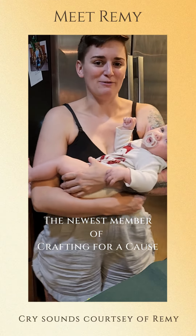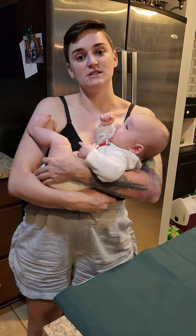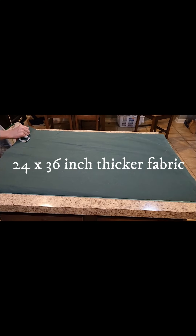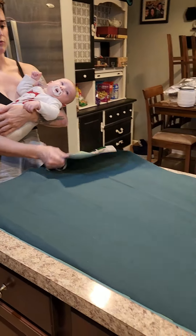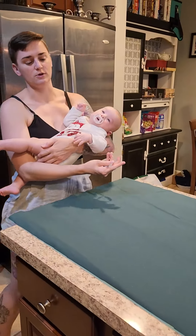Hey there, this is Megan with Crafting for a Cause. Today we're going to talk about putting together a sensory blanket. What we've done so far is we've cut a piece of durable upholstery fabric for the top, approximately 24 inches by 36 inches — doesn't have to be exact, however you choose. We're going to have one piece that is the top and then a second piece that's softer for the bottom.